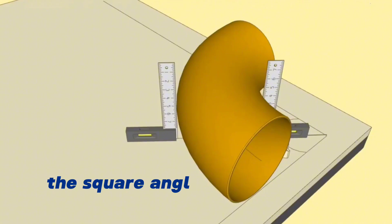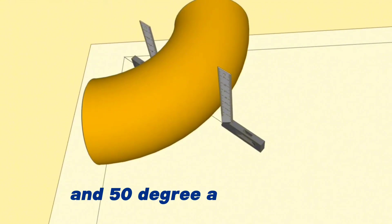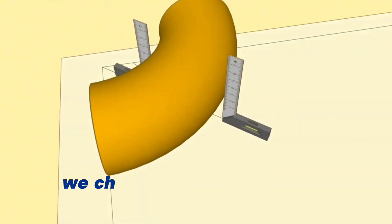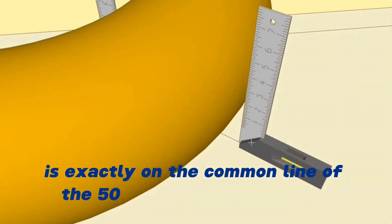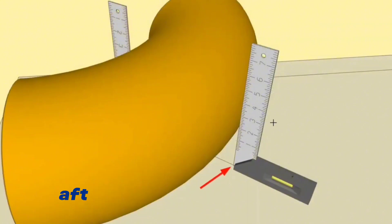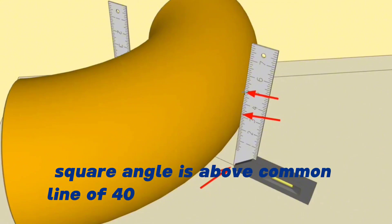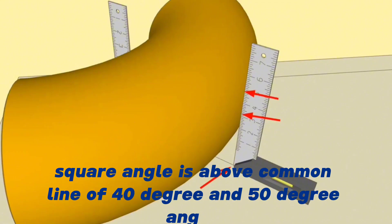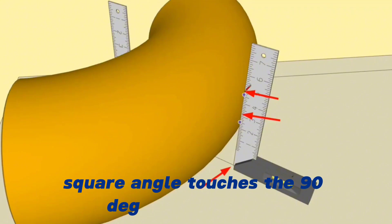We repeat the same marking operation on the opposite side of the 90-degree elbow with a second square angle. The square angle must be seated on the common line of the 40-degree and 50-degree angles again. We check that the tri-square angle is exactly on the common line, and then mark the places where the tri-square angle touches the 90-degree elbow.